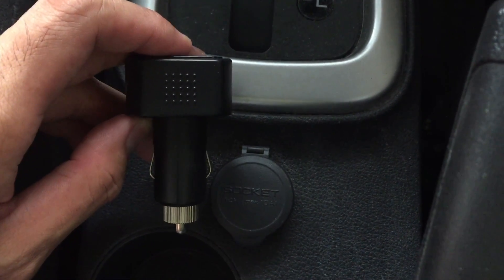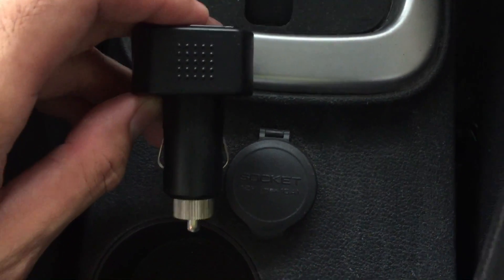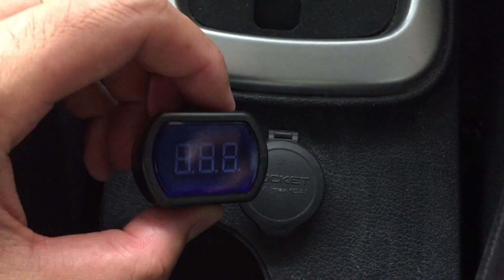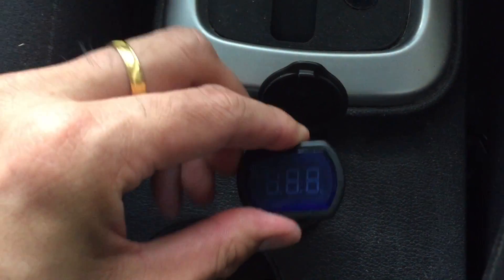Hello everyone, welcome back to my YouTube channel. This video will show you my car battery tester that I got from online. You open up the socket and just plug it in.